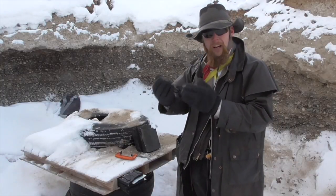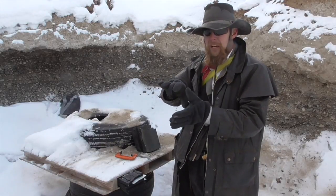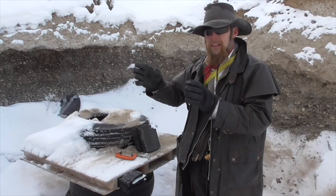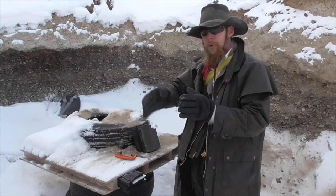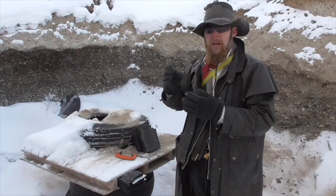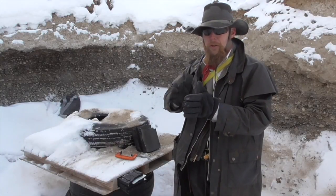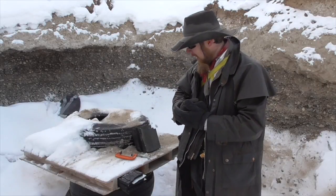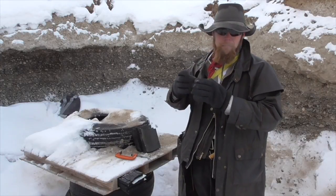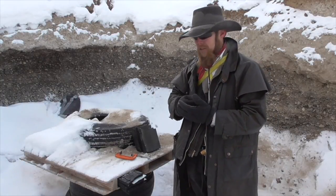From a standpoint of cover — looking for things that would actually stop bullets — if you're crouched down by the front wheel, inside the car you've got the engine and/or transmission in that general area, at least on most makes and models of vehicles. That puts a lot of mass of steel components between you and a possible threat on the other side. You've also got things like the brake rotor and other steel components of the drive system in and around the wheel assembly.